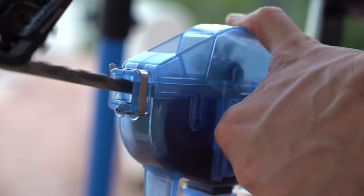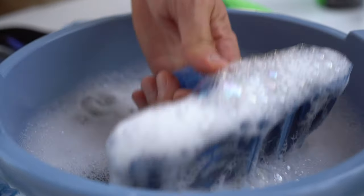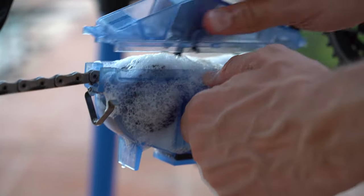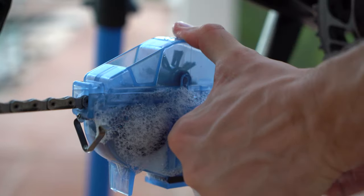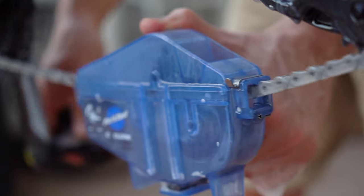Actually, check your chain every once in a while. Next, fill the chain cleaner with soapy water and reattach it to the chain. And again, pedaling to the back — this will remove the solvent.